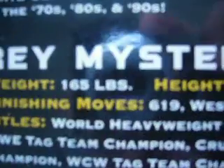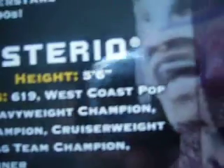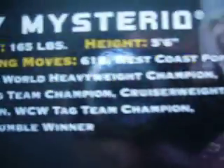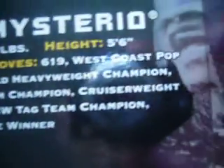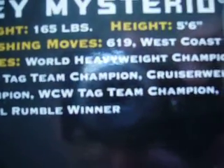Ray Mysterio, weight 165 pounds, height 5'6", finishing moves: 619 and West Coast Pop. Titles: World Heavyweight Champion, WWE Tag Team Champion, Cruiserweight Champion, WCW Tag Team Champion, and Royal Rumble winner, which I think was in 2006.